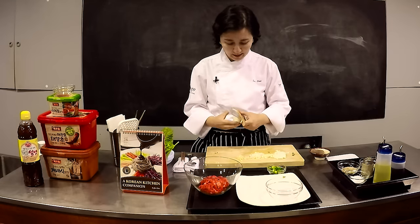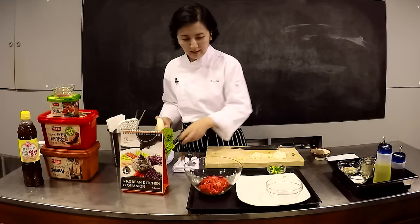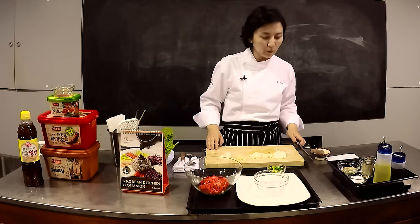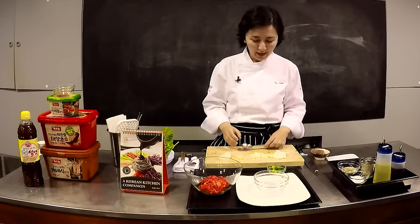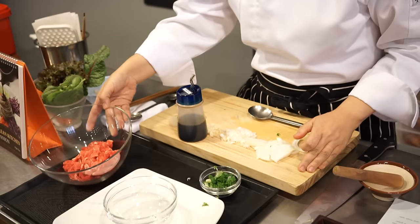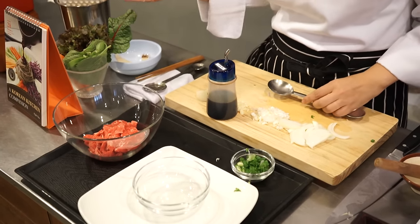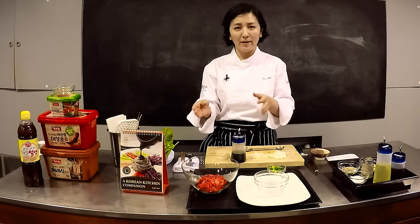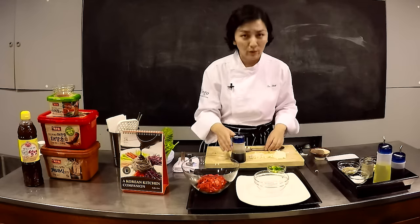I'm going to peel the pear because the skin is quite tough. Now I have everything on the board and I'm going to combine everything — the sauce is going to be made very quickly. I have about 200 grams of beef here. In the book the recipe serves more than this, but if you're cooking just for yourself or for two, this amount should be enough.